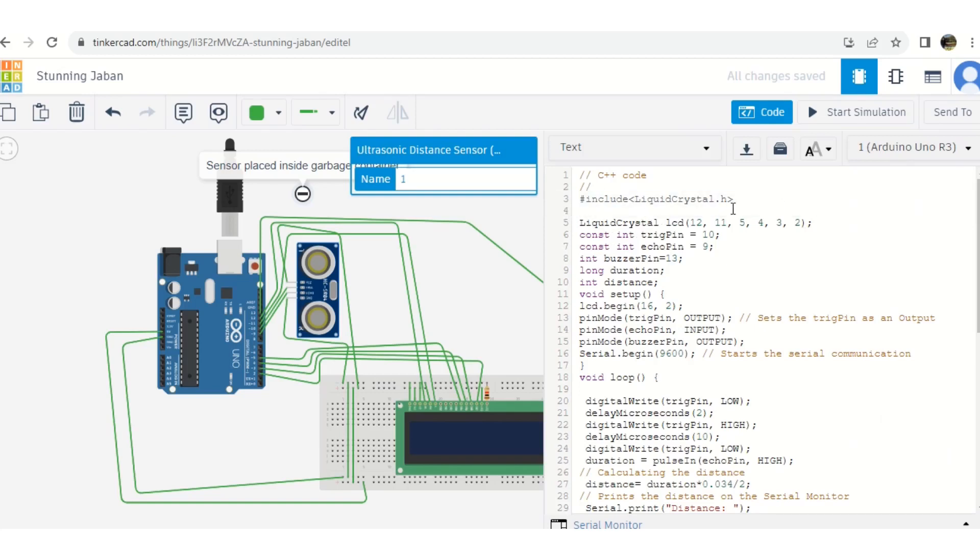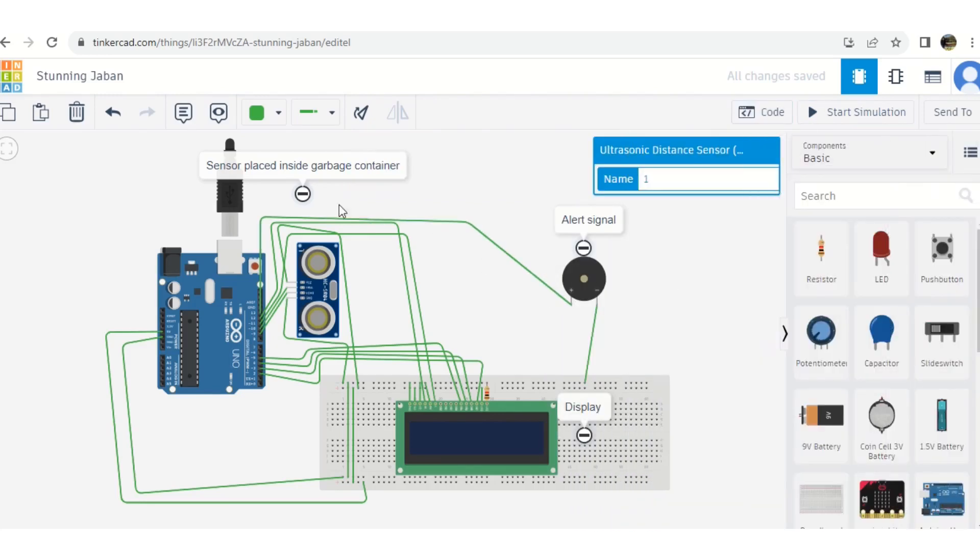In the code, you have to import the LCD library — LiquidCrystal. Whatever pins you have connected from the LCD, you write those pin numbers in the LiquidCrystal variable: LiquidCrystal lcd(pins). The trigger pin is pin number 10, the echo pin is pin number 9, and the buzzer pin is connected to pin number 13.